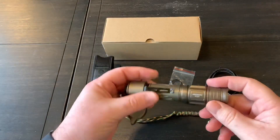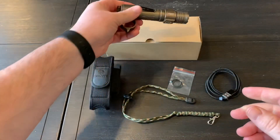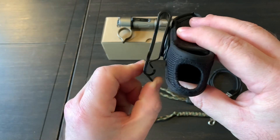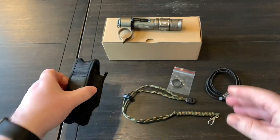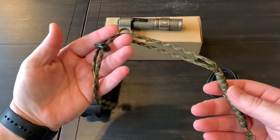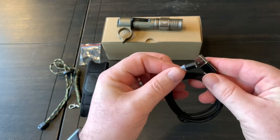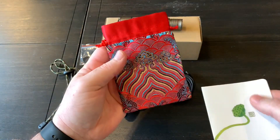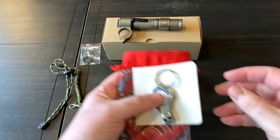First off, what's included: you get the flashlight with an 18650 battery already inside, a tactical ring, pocket clip, and a pretty decent holster with a swivel clip and a really good clasp that hooks over the belt well. You also get a spare battery holder, a couple of extra o-rings — mine had three extras — a lanyard, and a magnetic charging cable. Mine also came with a gift: a little pouch, a thank-you note, and a bottle opener slash nail clipper key ring.